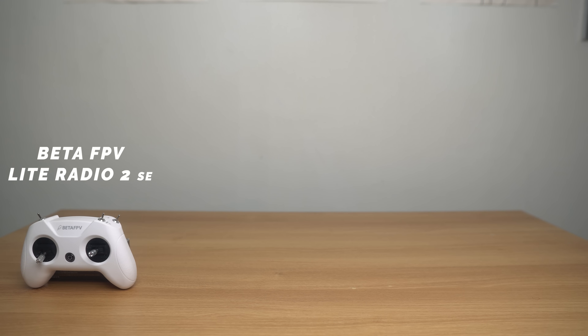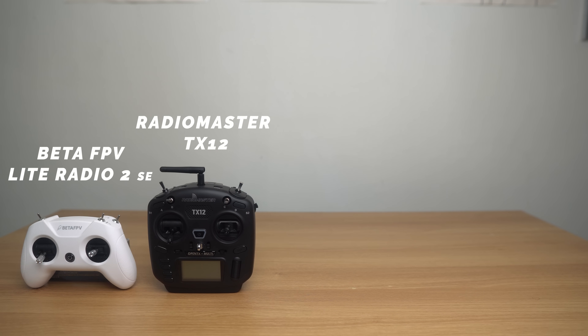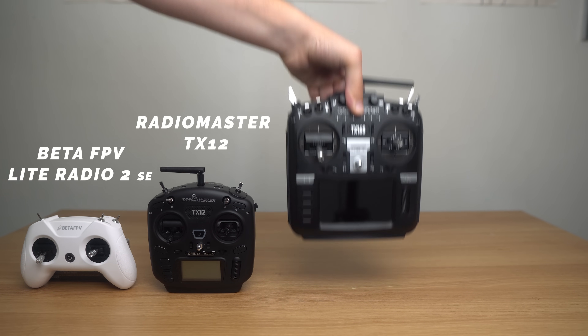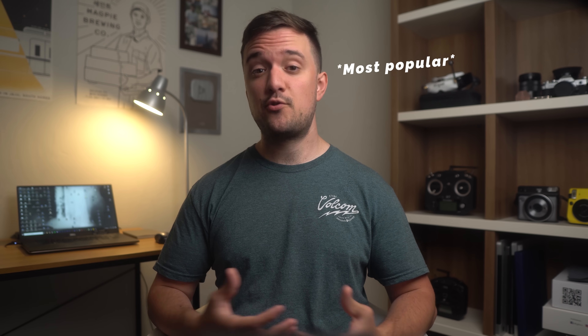I'd say the Beta FPV Light Radio SE for someone on a really tight budget, the Radiomaster TX-12 on the lower end, or a TX-16 or Tango 2 for a higher end setup. These are some of the best radios out there right now and some of the best in their price range. But why? What actually makes them good? And what makes one radio worth $40 while this one is $260? Should you spend the money on one like this if you can just get one like this instead? That's what I want to talk about today.